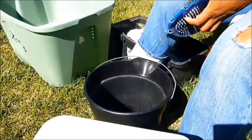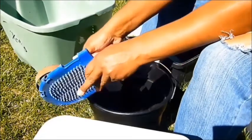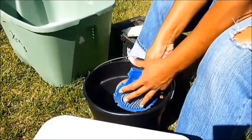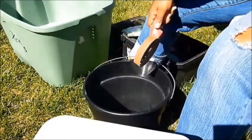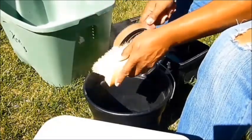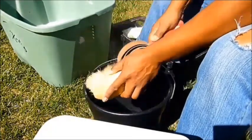I'm going to take the metal curry comb in my kit and remove the excess dirt, dust, debris, and fur from all of the brushes. I'm using an empty bucket to catch all that stuff because I just don't want it flying all over my backyard.